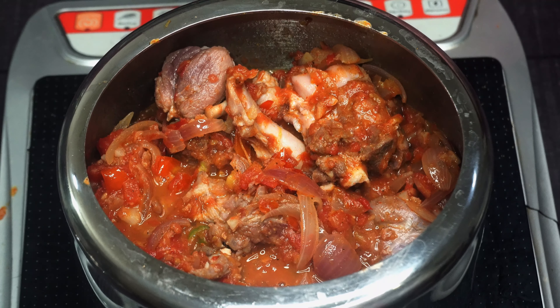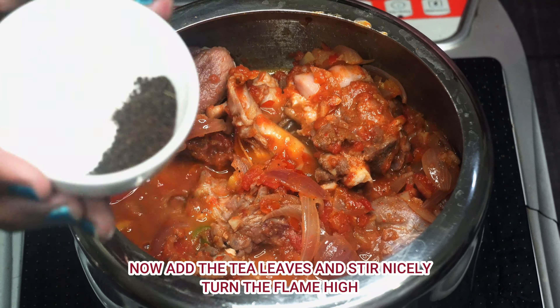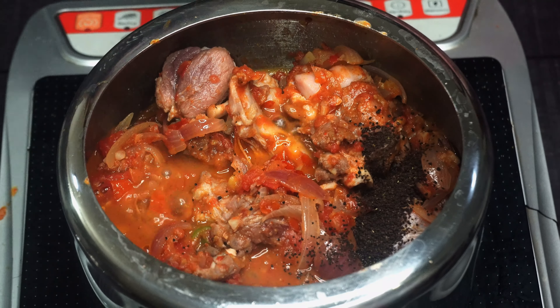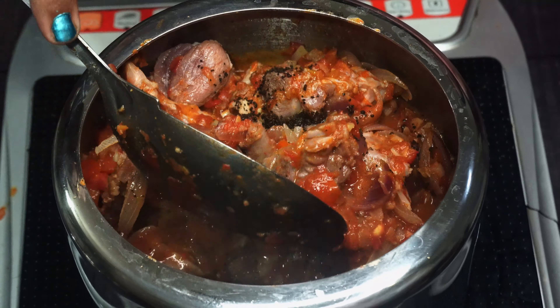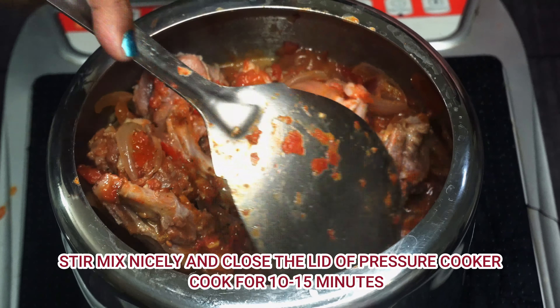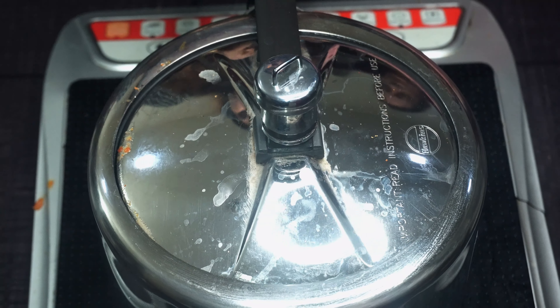Then we have transferred it to the pressure cooker with the mutton. We have not added extra water — it is just the tomatoes and masala. We have also added chai-pati (tea leaves). Chai-pati serves two purposes: it gives a very good color to the curry, and it also helps tenderize the mutton.